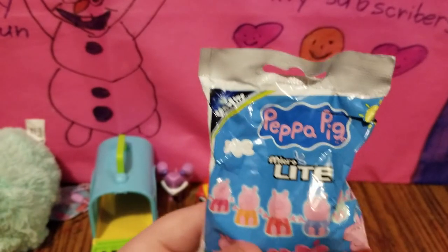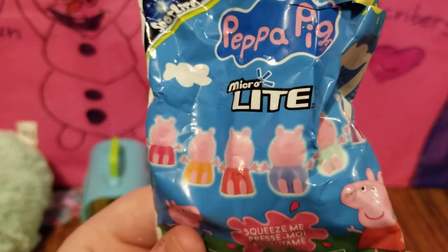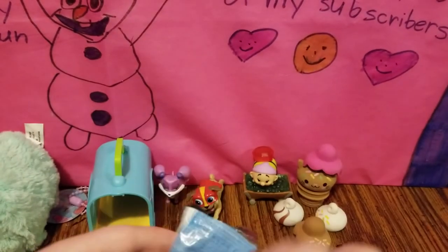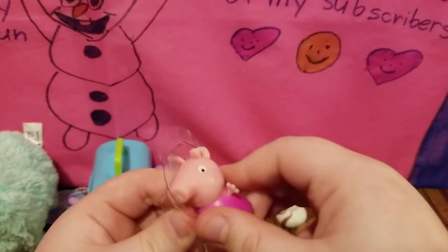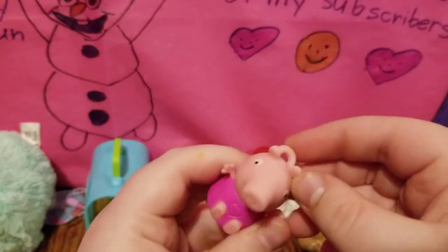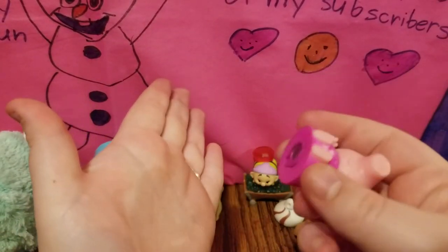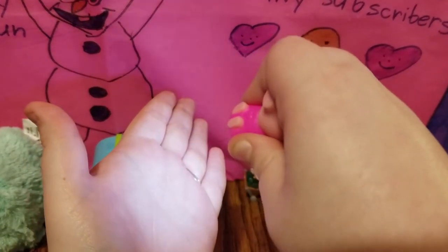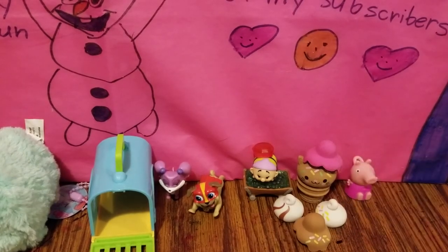The last one I have for you guys today is a Peppa Pig Micro Light. Here are all the different ones that you can get, and today I hope we get Peppa. It looks like we did get Peppa, and she's wearing a pink dress. Let's take her out of the plastic — she has a little hook on here so you can hook her on to make her into a necklace. On the bottom, if you squeeze her, there's a little white light. It's perfect for when you're out at night so you have a flashlight.